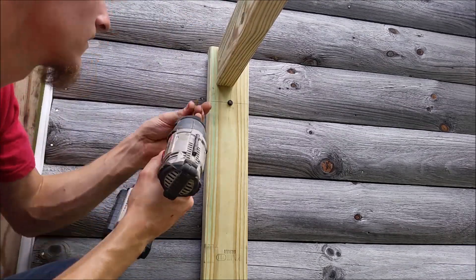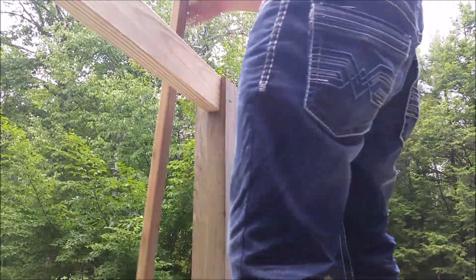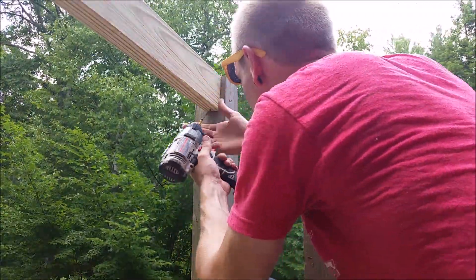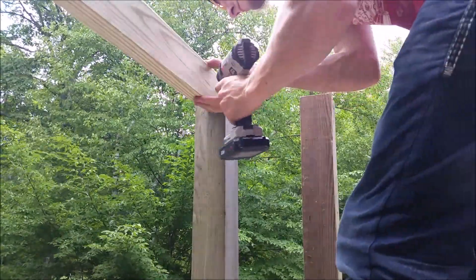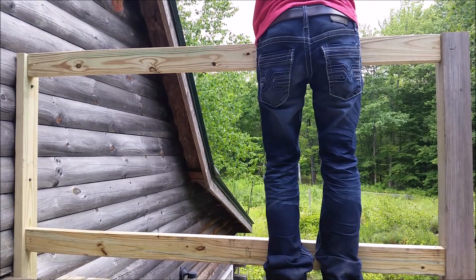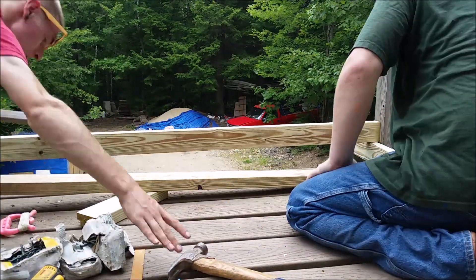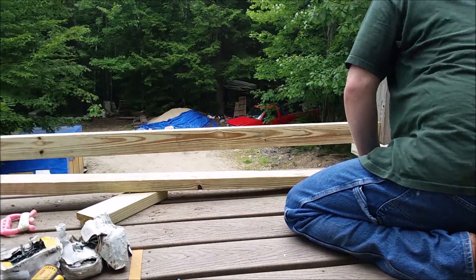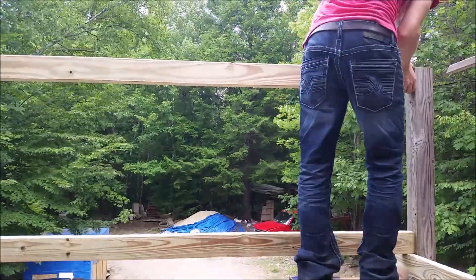Once you have these up, do the same thing for all the sides between all your posts. Whether your deck matches my dimensions or not, it's the same process between all the different posts. You get an example of a straight run and a corner, so you should be able to handle building a deck railing using this method. I put up all the runners around all three sides of the deck, and we'll worry about the runners between the corners later.